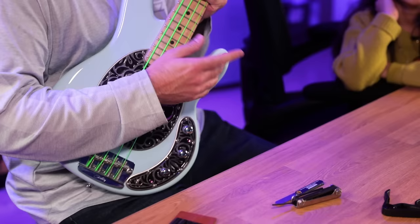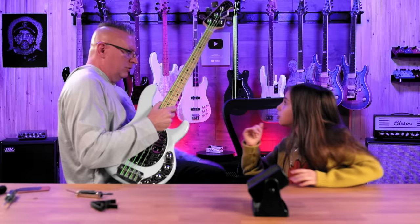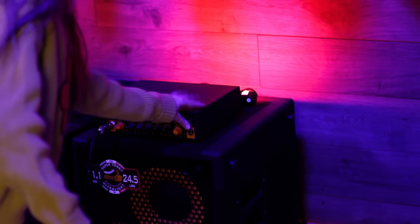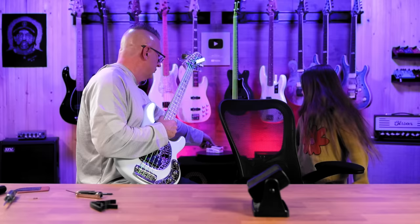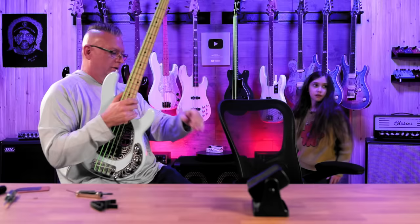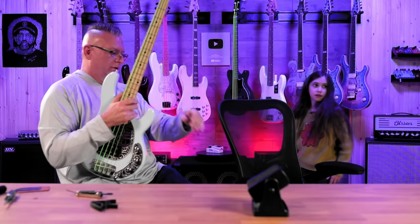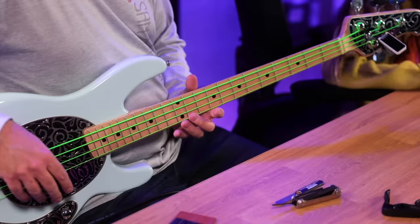Now we can take the capo off. I'm gonna turn on the Mark Bass amp back here — could you turn it on and hand me that cable? Turn that on, and then hit the mute button — it's right next to that yellow button on the far right. Click it down. Now we have the bass on.